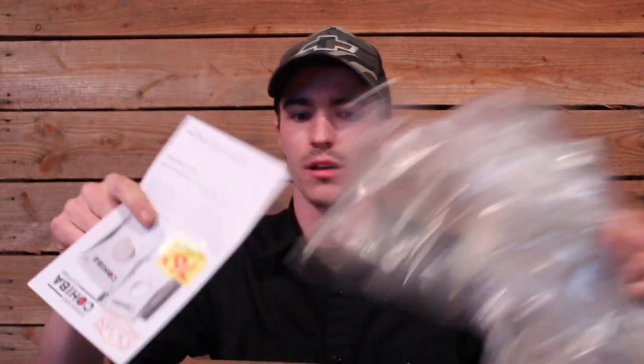I just cracked open the box here. Got a couple of ads that they always send you for special deals, plenty of packing peanuts, and then another box in a box.